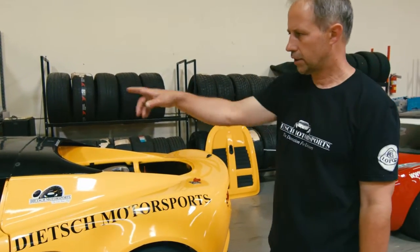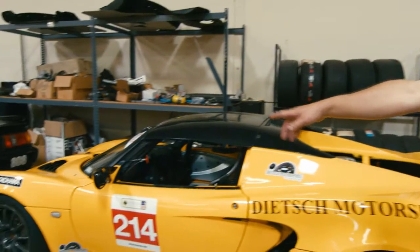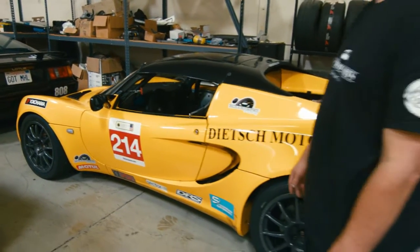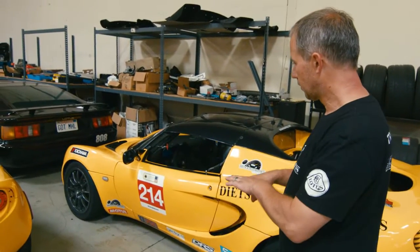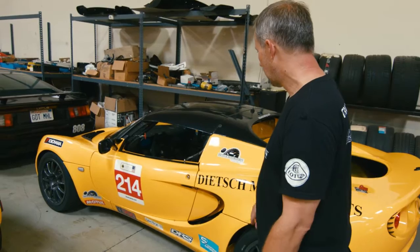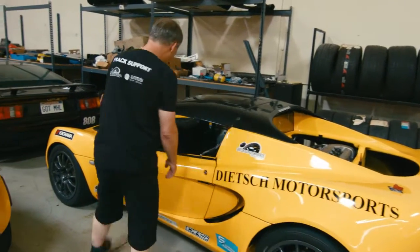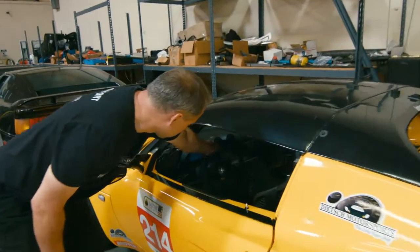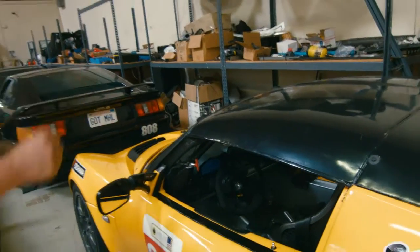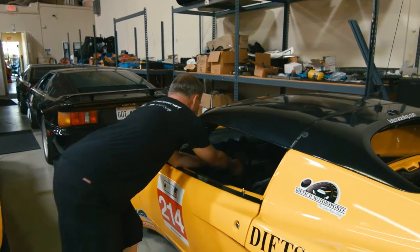Some of the things we do on our cup cars include different bushings, a different ratio steering rack, and different steering arms in the front to allow more camber and to offset the bump steer created by lowering the car. A proper steering wheel gives you better grip and helps you get feedback from the car, plus you can do a detachable steering wheel to get in and out when you've got a racing seat installed.